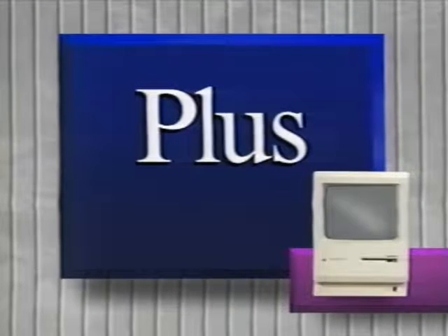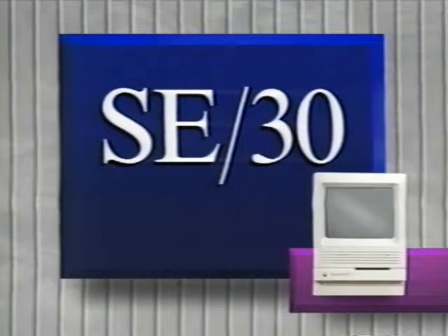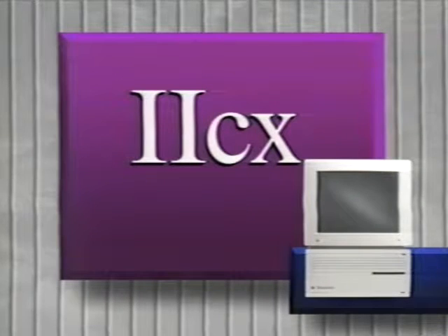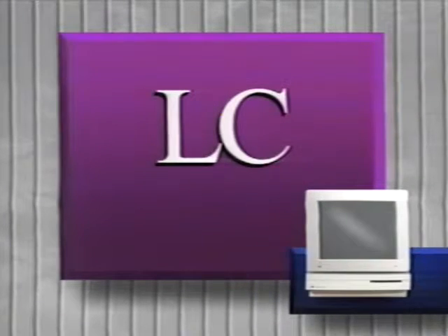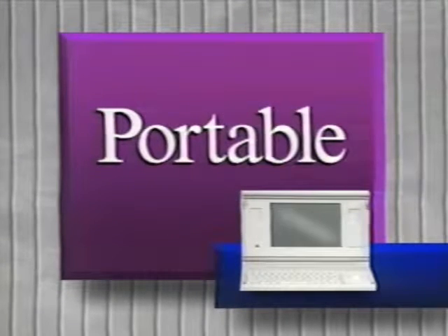We'll start with the closed architecture Macs: the Mac Plus, the Mac Classic, the Mac SE, and the SE30. The next section will cover the Mac 2, the Mac 2X, and the Mac 2FX. Then we'll show you the Mac 2CX, the Mac 2CI, the Mac 2SI, the Mac LC, and the LaserWriter NTX. Finally, we'll show you how to upgrade the Mac Portable, even though it's not a SIM-based computer.